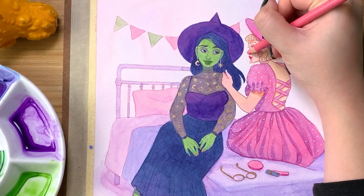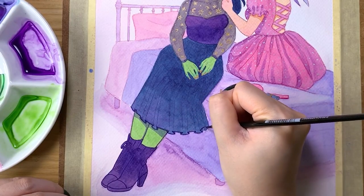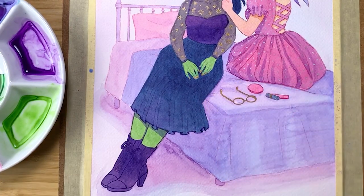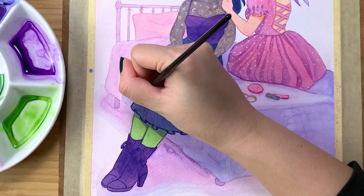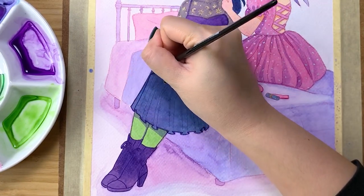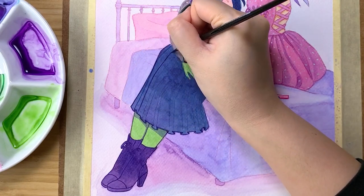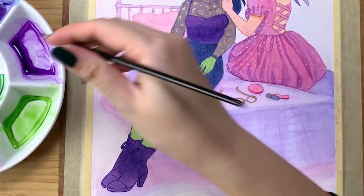From here, I'm using more concentrated mixtures of the watercolor paints to do the line art for the illustration. As I mentioned earlier, I am absolutely in love with Wicked. I still listen to the soundtrack pretty frequently, and of course I listened to it a couple of times while working on this illustration.